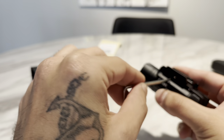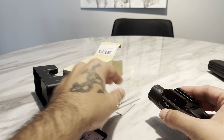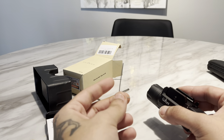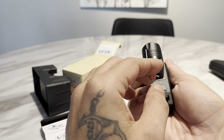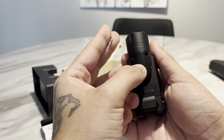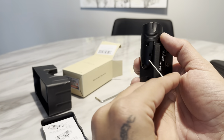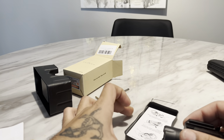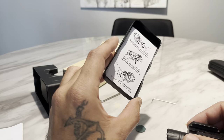This is your Allen key to make it tighter or looser. And then this is your windage and elevation key. With this laser, this direction is going to be up and down, and this one is going to be left and right. This is how you manually adjust it.